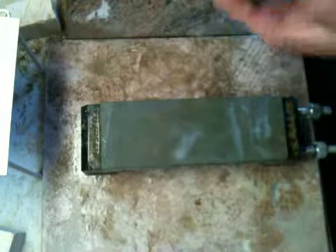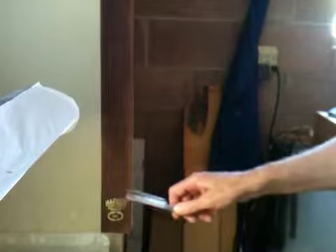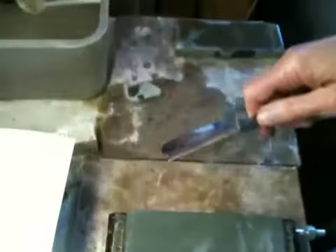I'm going to rinse — I have a water bath here with fresh, clear water. Then I have my strop. I'll strop the razor 20 times, not aggressively. Rinse in water to remove any residue from the leather.